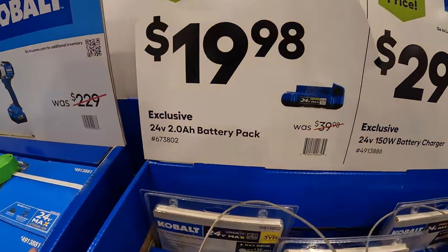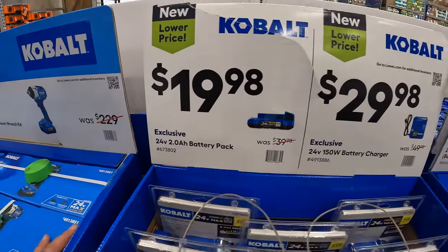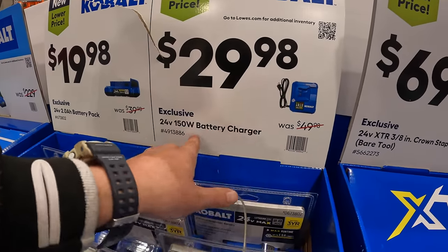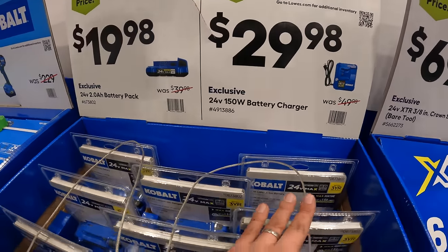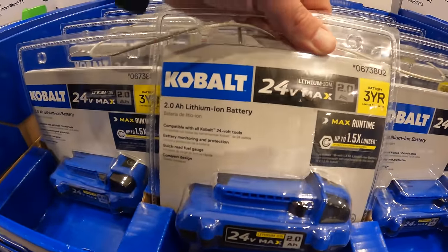$19.98 for a 2 amp hour Cobalt battery — that's a fantastic price. $29.98 for a 150-watt charger, which is actually a very fast charger. With $19.98 for a 2 amp hour battery, you can't really beat that.